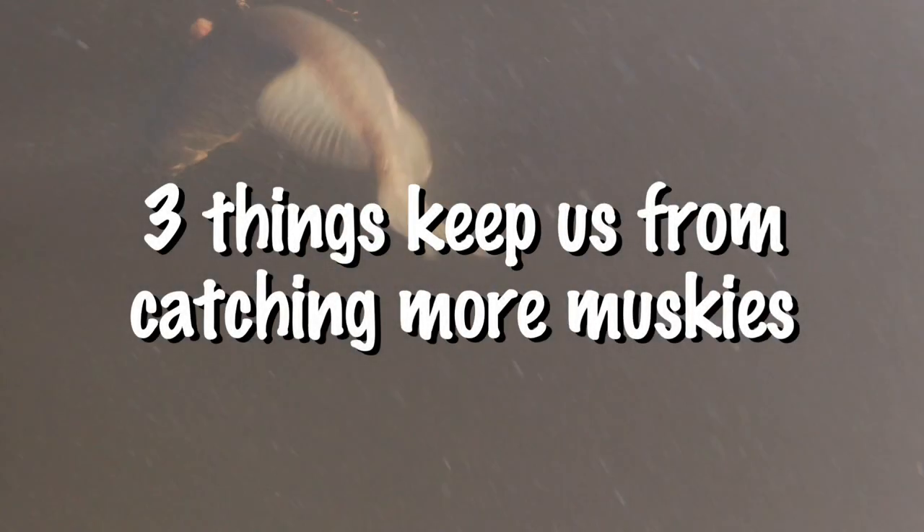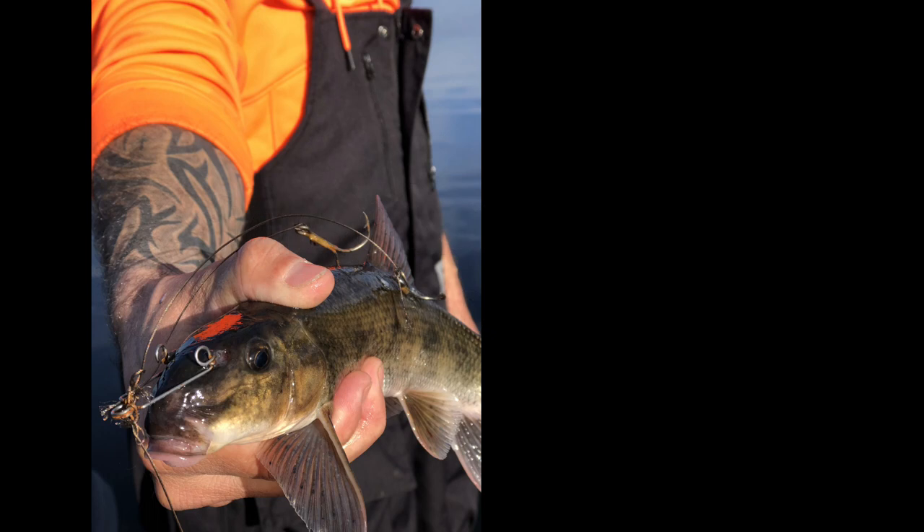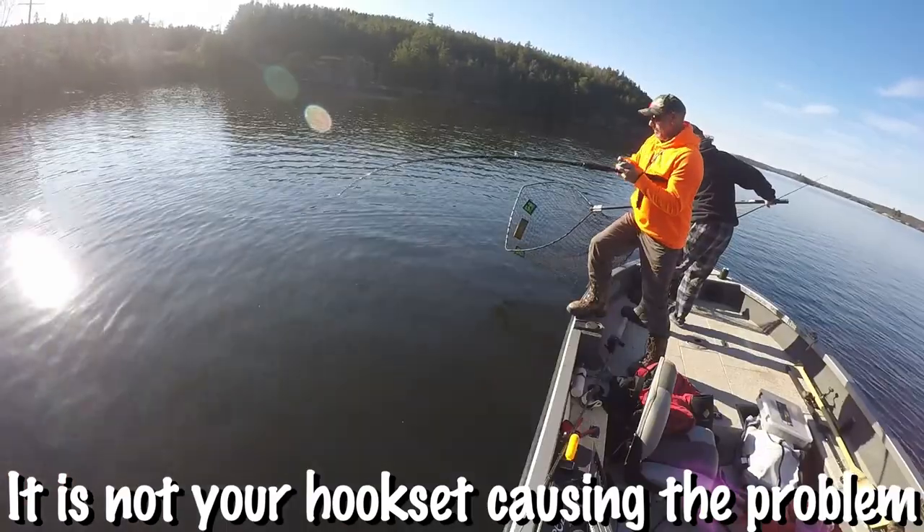Three things keep us from catching more muskies on sucker rigs, and I am here to absolutely tell you guys it is not your hook sets causing the problem.